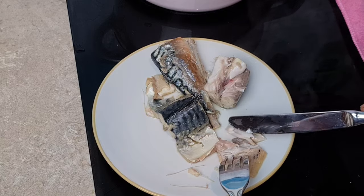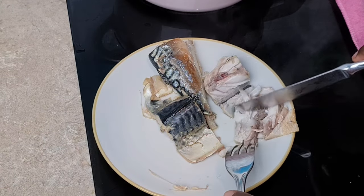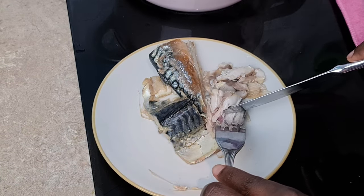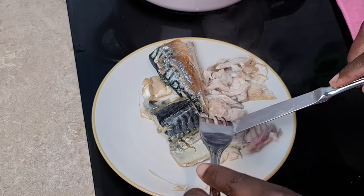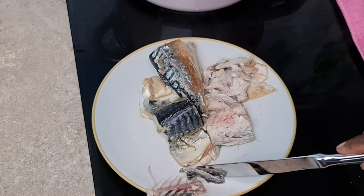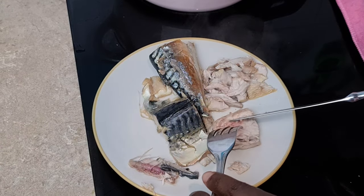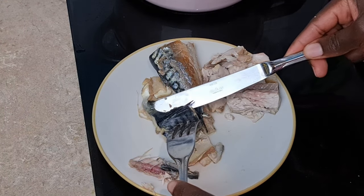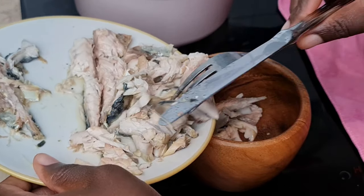We're going to allow it to cool down and debone the fish. I'm not that patient to wait, so instead of using my hand to remove the fish bones, I'm using cutlery to separate the bone from the flesh. Make sure to carefully check this — you don't want to swallow fish bone. It's uncomfortable, and you might be unlucky and have it get stuck in your throat. The reason I prefer mackerel is because it has fewer bones compared to other fish types. You can just remove the fin and the middle bone, and that's it.